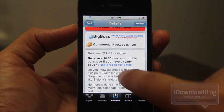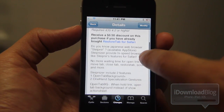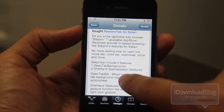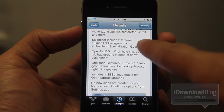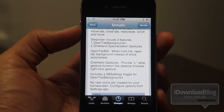Sleepnizer is like a supercharger — and that's not hyperbole, folks. It really is like a supercharger. It speeds up your Safari browsing experience significantly. There are also gestures. There are two main features: you can open a tab in the background, and then there are the one-handed specialization gestures, as they call them.